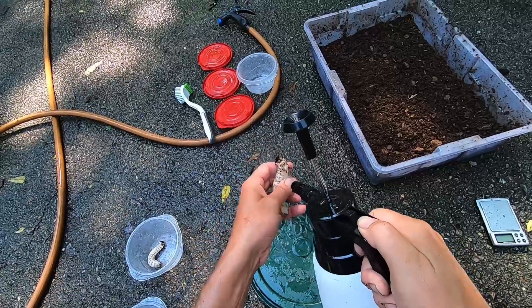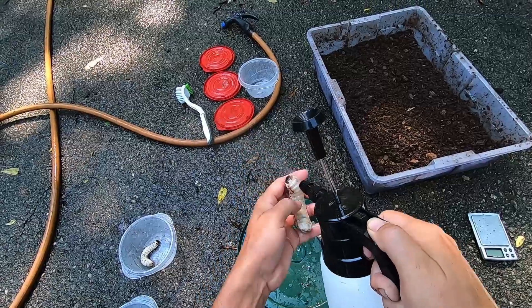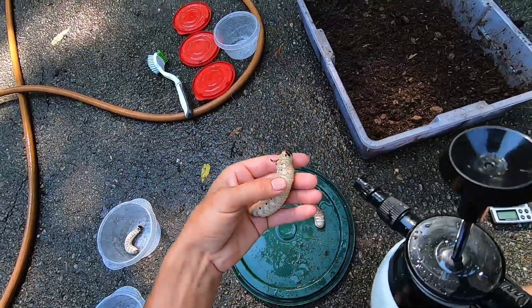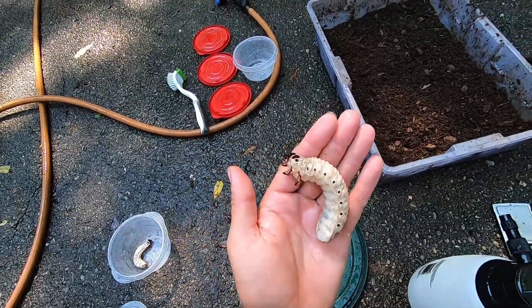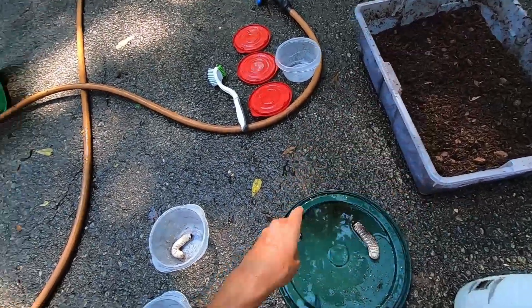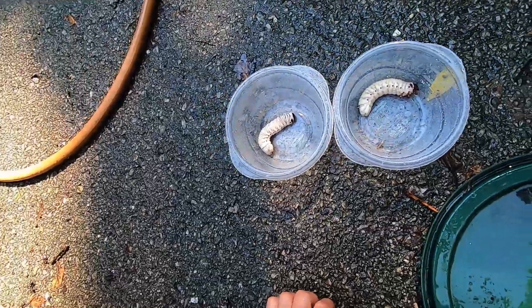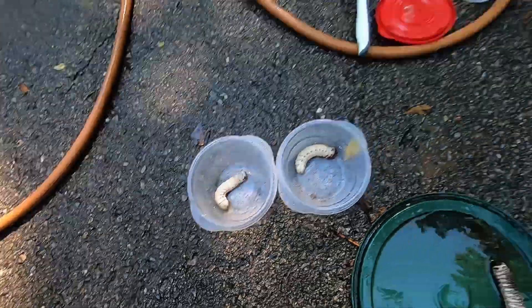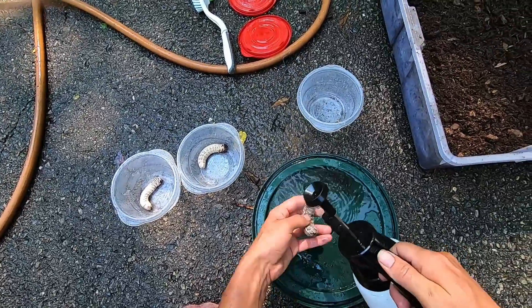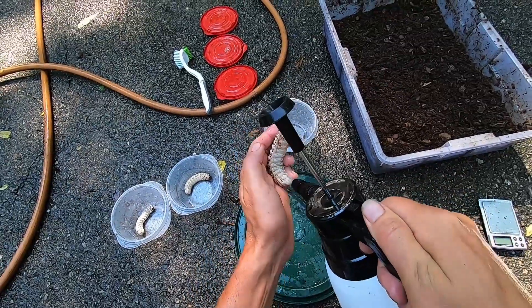Be careful because they can bite you — I've had them draw blood, but they're just so cute I don't mind. See — nice clean grub. Let's put that one in. Look at them, they're happy! That one almost looks like it's drinking — maybe they do drink a little. They're very good at retaining moisture from their food, so we'll talk about the food in a second. I'm just trying to spray them off — they like to be clean.